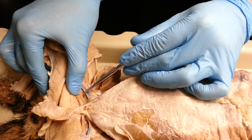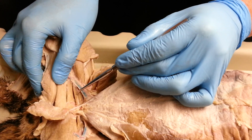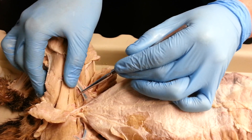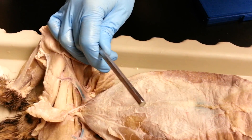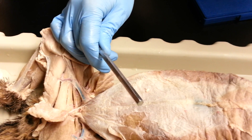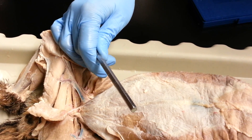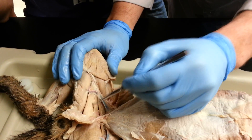The pectineus is really tough to see — it's tiny in there. This one right here is the adductor longus, and then this one is the adductor femoris. This is the adductor longus and this is the adductor femoris.